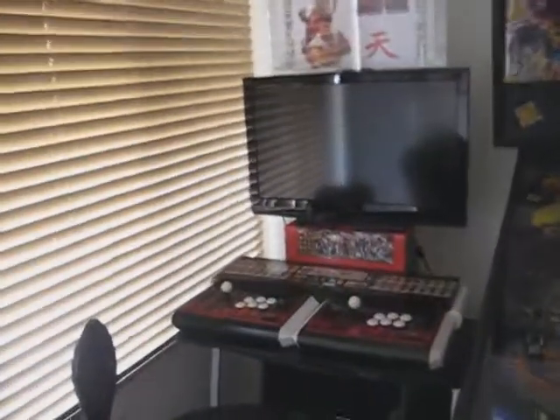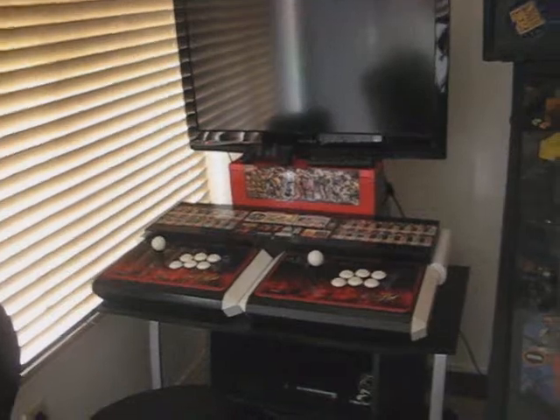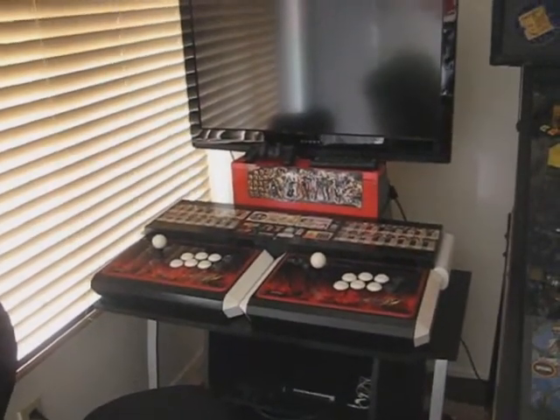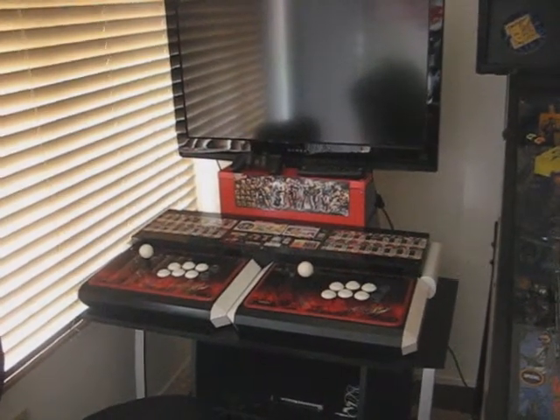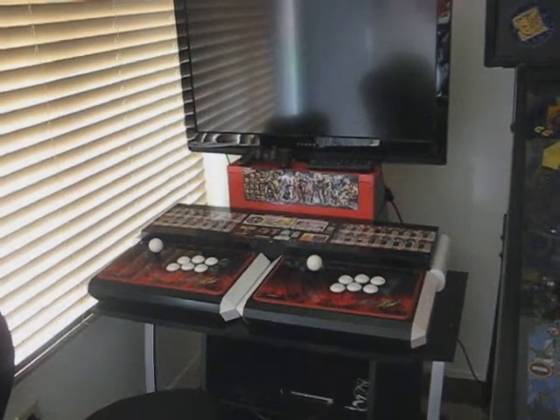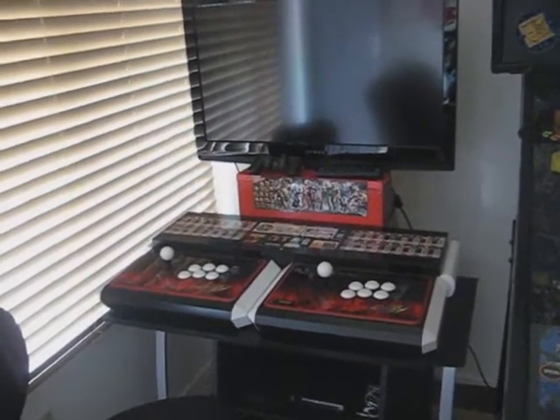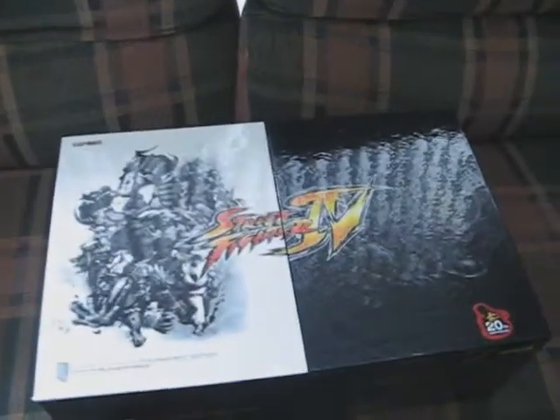The main reason I got another one is because joysticks break, and even though if one of these joysticks was to become broken or need a repair, I know I could easily fix it. But I'd have to order the parts and wait about a week, and for that week I would only be down to one joystick. So one of the reasons I got this one was basically as a backup.